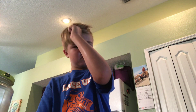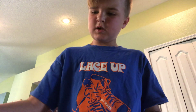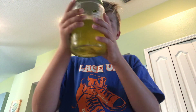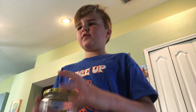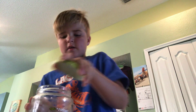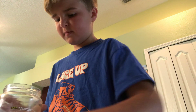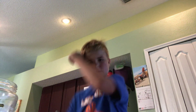Hey guys, welcome back to another vlog. Today I am going to be eating a full kosher dill pickle. I don't even know why I did this vlog — I just saw it on YouTube and figured I'd do it. I'm just going to see how it tastes or whatever. Let's get right into it.